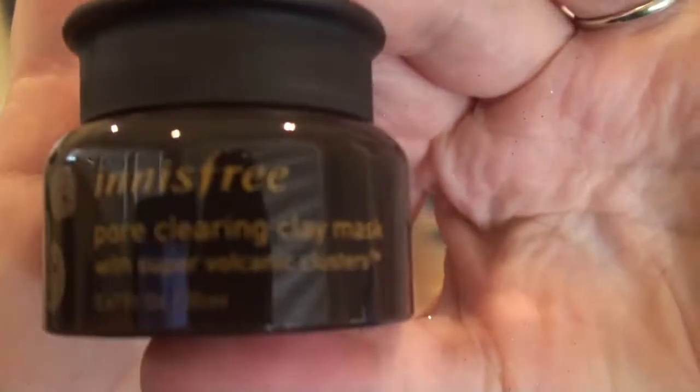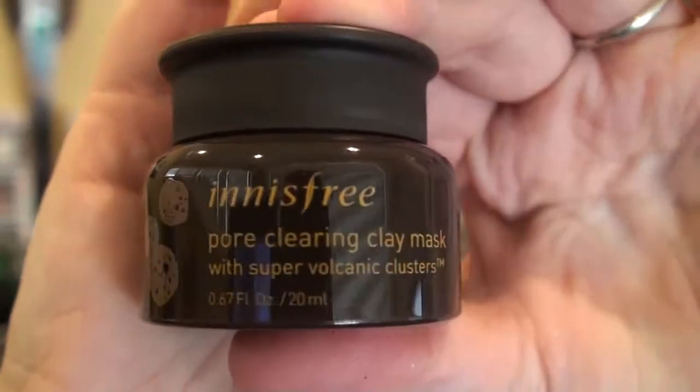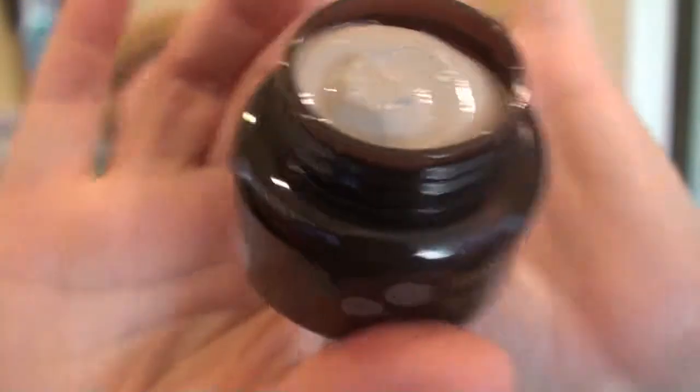We have a canister here. And this is the Innisfree Pore Clearing Clay Mask with Super Volcanic Clusters. That's just a standard-looking clay mask. They like to make containers look bigger than they are, but that's still a fair size — that'll get a couple of different masks out of it, so that's good. I'm gonna have to try that on one of my mask days, which I'm so behind on because I have a gazillion masks to try. It's one thing I have gotten non-stop — masks.